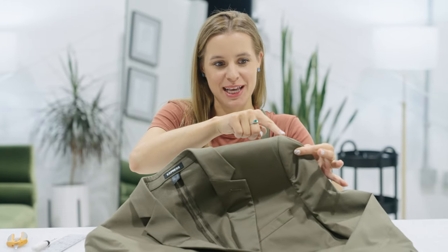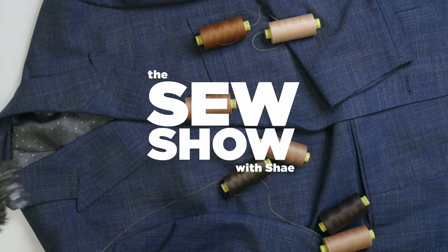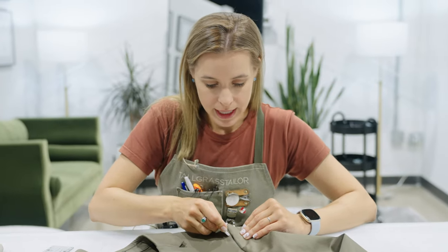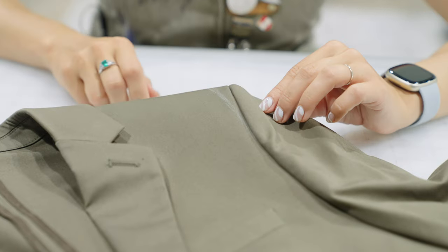Today we're going to be moving a suit jacket shoulder seam — a long-awaited video. Jumping right in here, you can see that I've used my tailor's chalk, my wax-based chalk, and I marked this line when the suit jacket was on the customer.